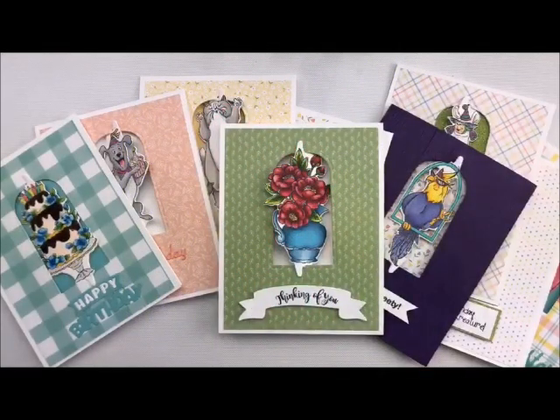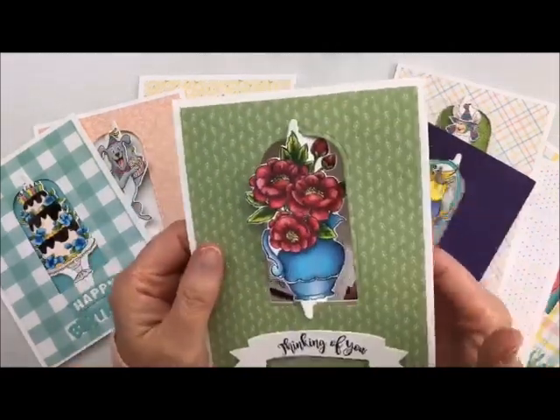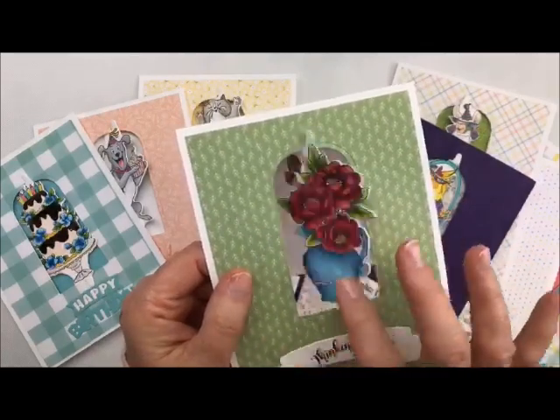Hi-de-ho, stampers! Deb Felder here. Welcome back to my studio. Today we're going to do a card that I used to do with dental floss. Back in the day when we wanted twisty cards, we always used dental floss to make them spin, but now there's a die you can use — these are just little spinner cards.